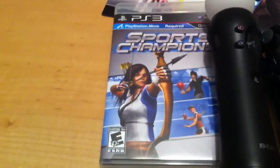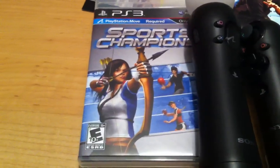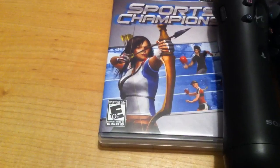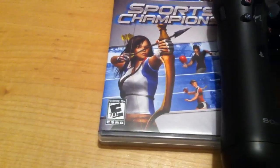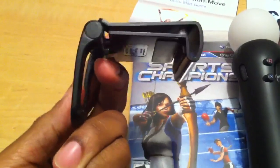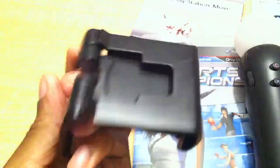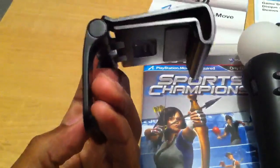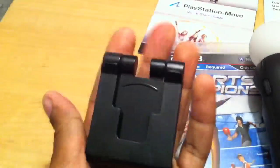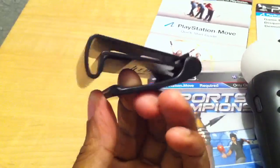One last thing I forgot to include: this was my first time using the PlayStation Eye, and if you have any kind of flat screen TV or anything like that, there's a mount clip included which attaches to the top of a plasma or flat TV so the camera stays in place. I guess they have a billion different ways to get money out of you, but it is what it is.